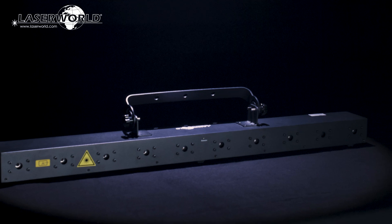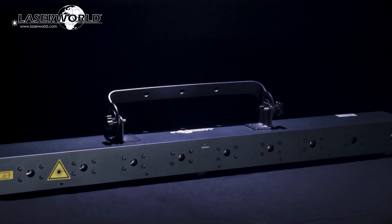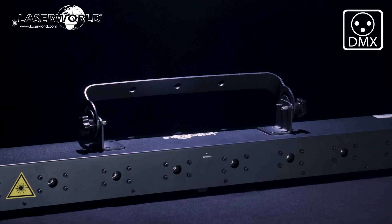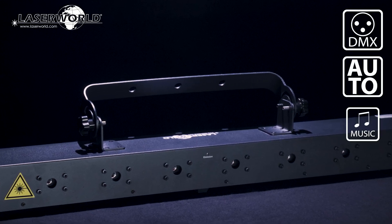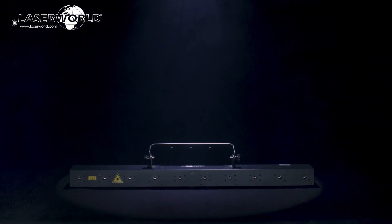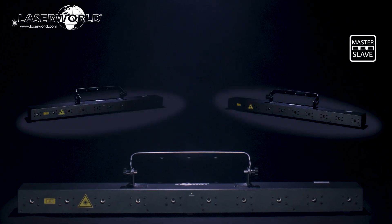The LaserWorld Beam Bar series offers a number of control options. The beam bar can be controlled through 13 DMX channels, or it can be operated in automatic mode and music mode. It can also run in a master-slave setup.